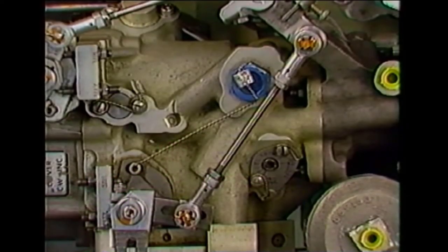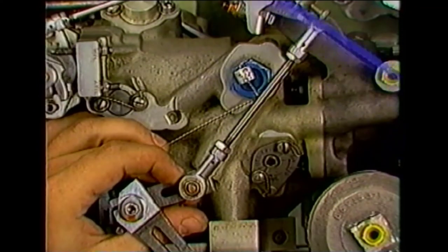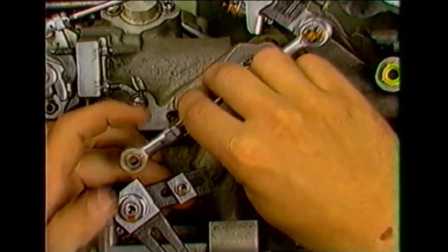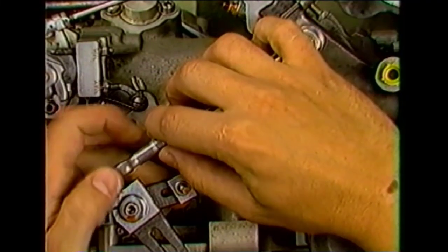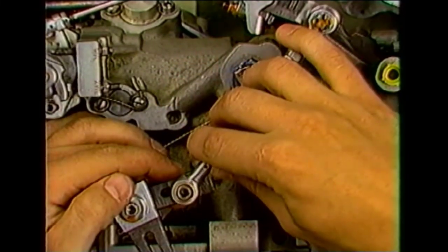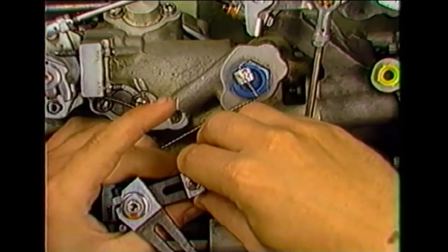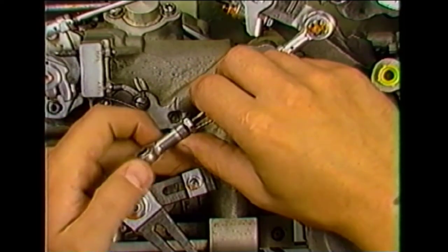To obtain the correct reset RPM, the length of the under speed fuel governor rod and its position on the fuel control speed setting lever must be readjusted. If the reset RPM is too low, the length of the speed setting lever must be decreased by moving the serrated plate and rod end closer to the under speed fuel governor shaft, and the length of the control rod must be increased. By increasing the control rod length, the outer arm is maintained at a 90-degree angle to the line which intersects the centers of the concentric shaft and the speed setting shaft. Conversely, if the reset RPM was too high, the length of the speed setting lever must be increased and the length of the control rod must be decreased.